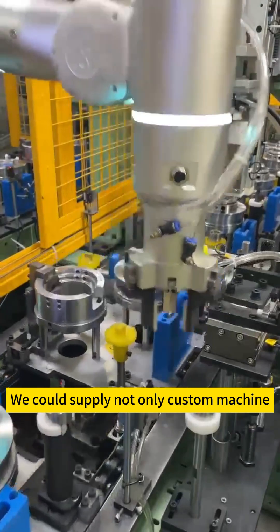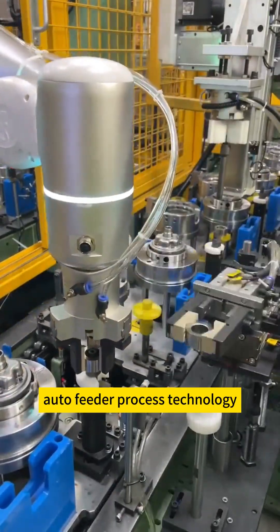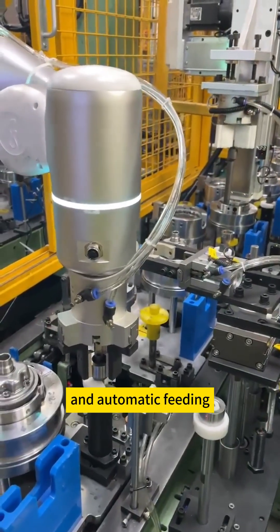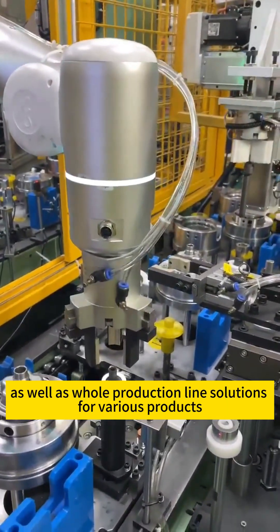We could supply not only custom machines, molds, robot arm manipulators, and auto feeder process technology and other relative machines, but also provide efficient pressing and automatic feeding, as well as whole production line solutions for various products.